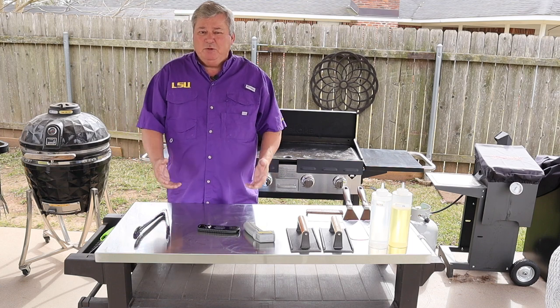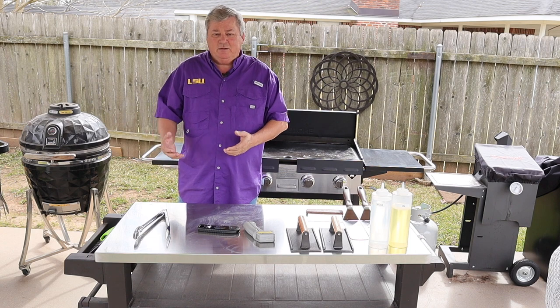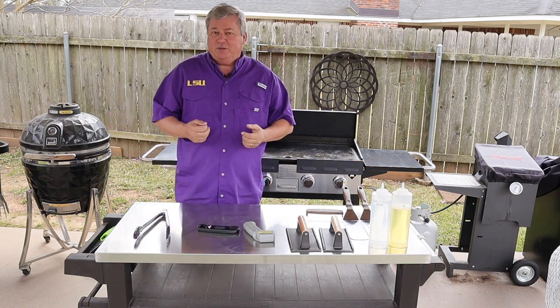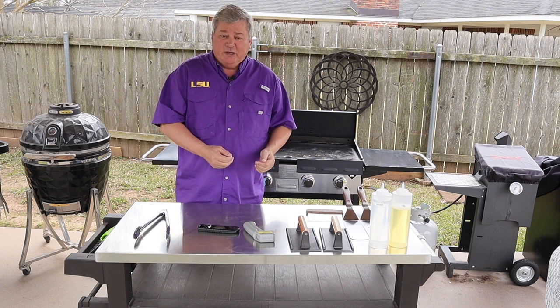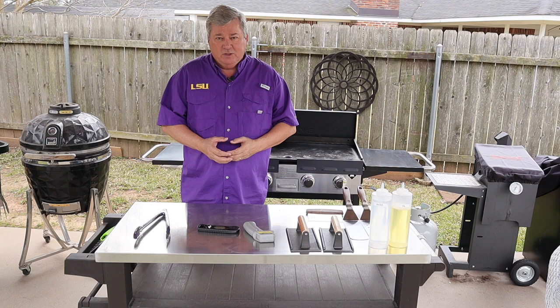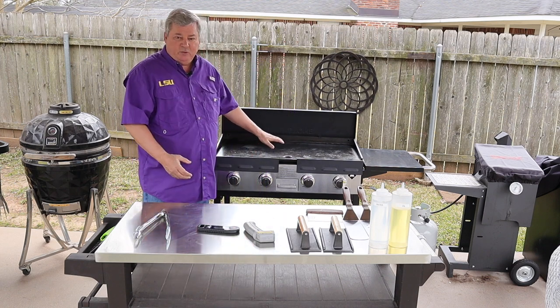Hi y'all. Are you new to having a griddle? Trying to figure out the best way to use the griddle? Well today I'm going to show you some of the tips and tricks of things that you need to know, especially as a beginner, before using your outdoor griddle.